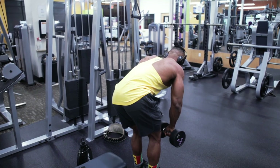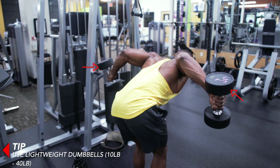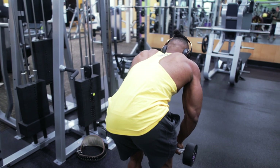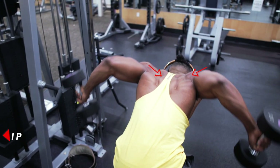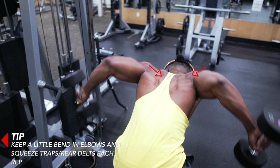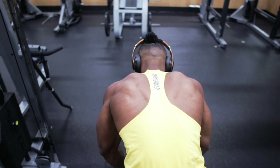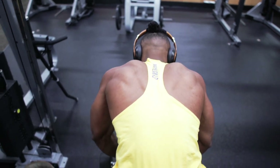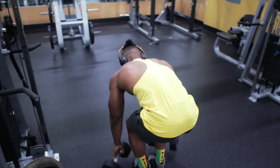Next we've got another variant of the reverse delt flies, this time with our thumbs in — three to four sets, eight to twelve reps. Use lightweight dumbbells, anything between 10 to 40 pounds. Keep a little bend in your elbows and squeeze your traps and your rear delts on each repetition. The main target muscles are your traps, rear delts, and rhomboids, with a main focus on the delts.